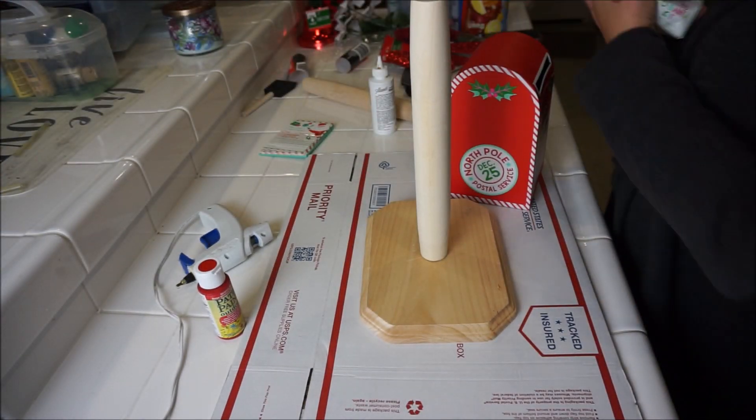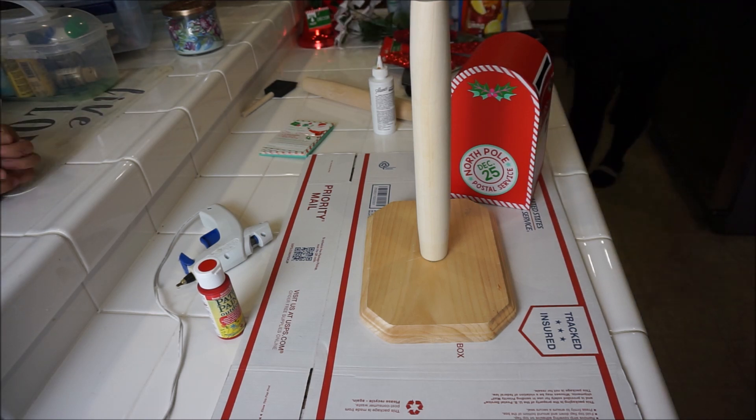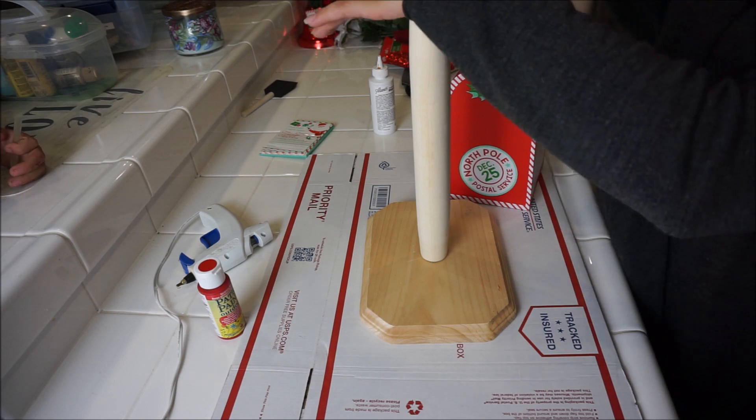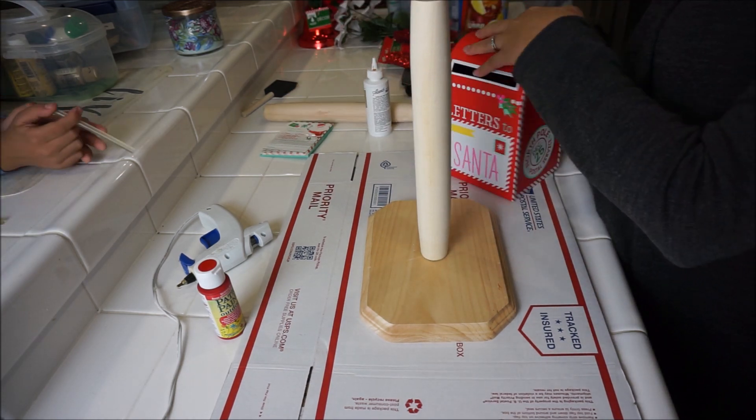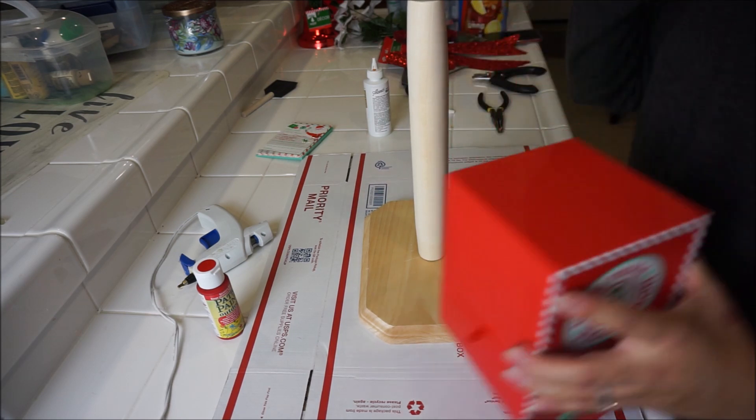In total I probably spent like ten to twelve dollars on this whole thing, and I love the way it came out. It was so cute because the little mailbox came with these cards where you can write 'naughty' or 'nice' and all that stuff, and have the kids put them inside afterwards. It was fun!